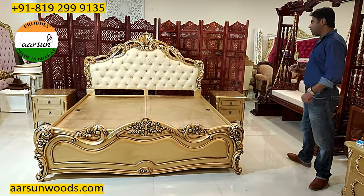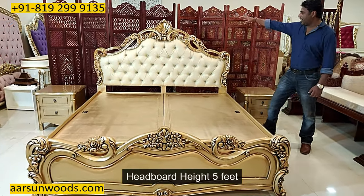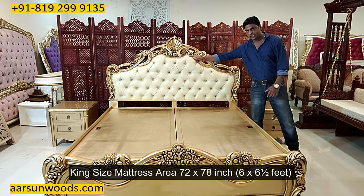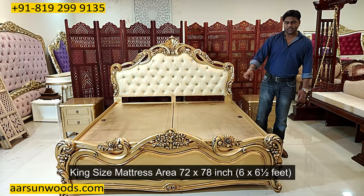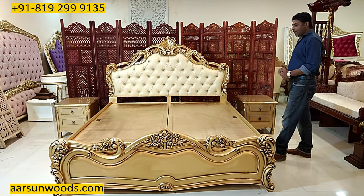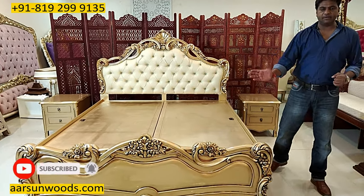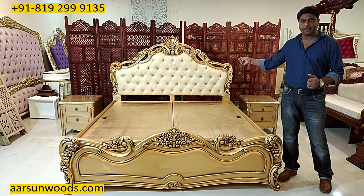First let's talk about the bed we have here. This bed cot is in teakwood and the height of the back is five feet. The mattress area is king-size: 72 inches — six feet — and 78 inches front to back — six and a half feet. That is a regular king-size bed. For queen-size, the area gets five feet from left to right, and the length could be 75 also, because mattresses come in two sizes: 75 and 78 inches.